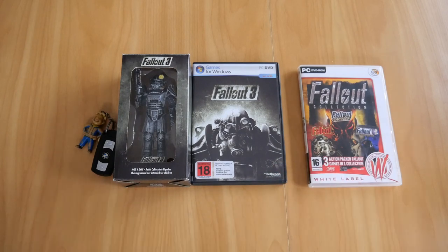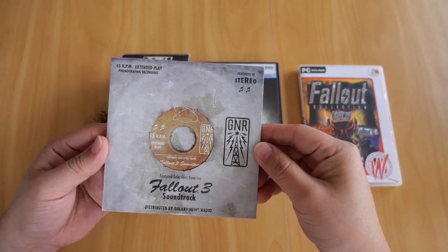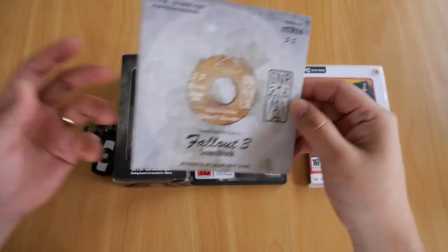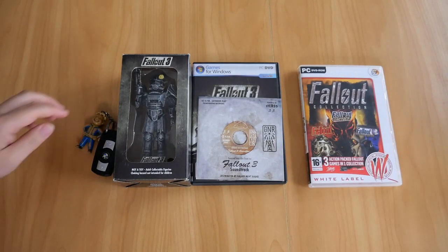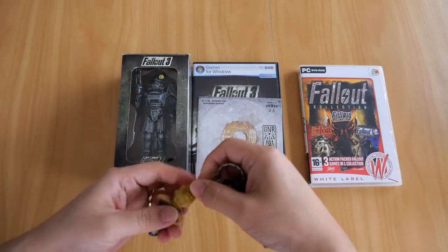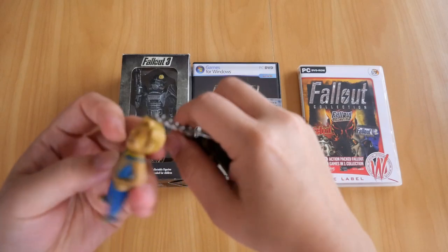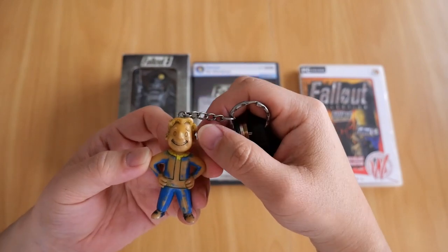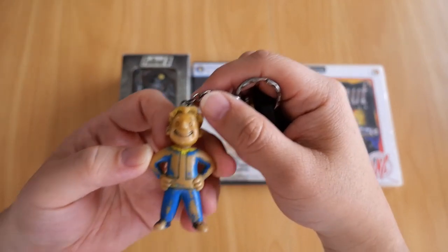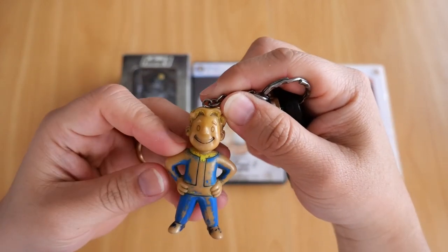Also in my case, a bonus Fallout 3 soundtrack. Now, first things first — why does my Pip-Boy keyring look abused? Well, the answer is because I've been using this keyring since I got the game way back in 2008. Besides the missing patches of color, condition-wise it's not too bad.